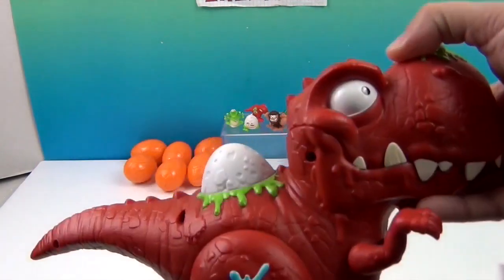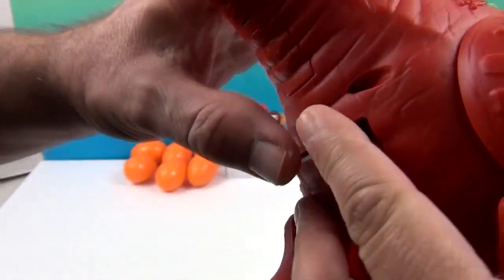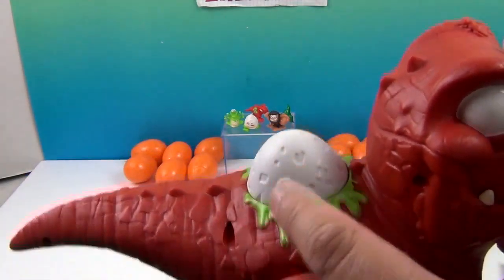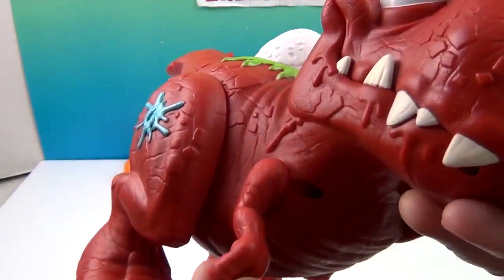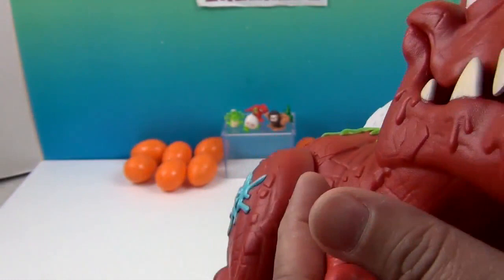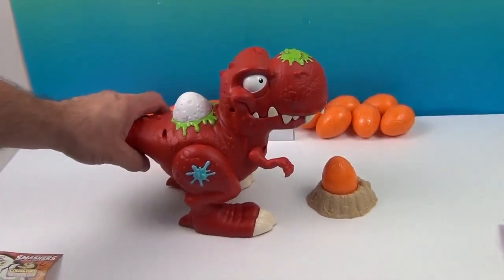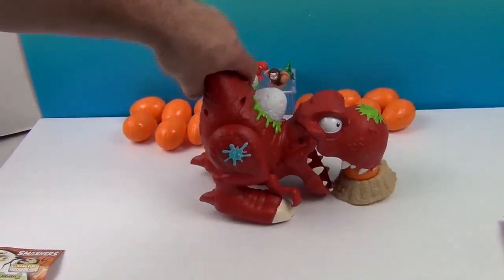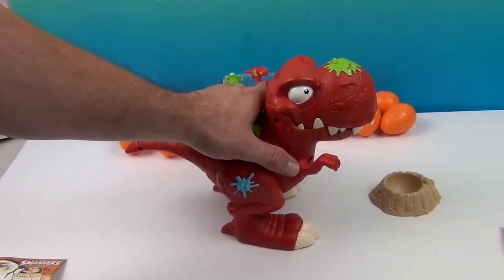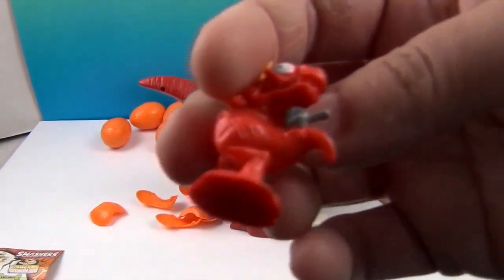Also with this Smash Rex you get it includes two exclusive smashers. Let's get to smashing. Open him up, feed him the egg — and there it goes! Oh, that was so cool! So who did we get? That's the other exclusive — the Ninjasaur! He's got a little axe and what looks like a boomerang stuck in him. Very cool — he is the other exclusive.